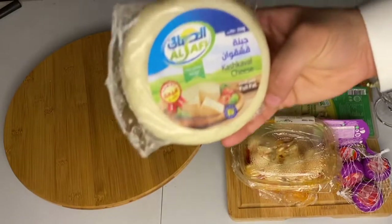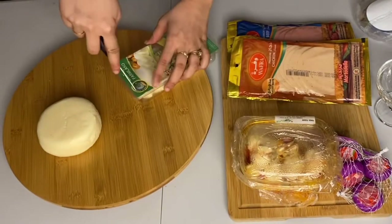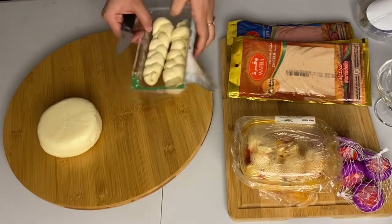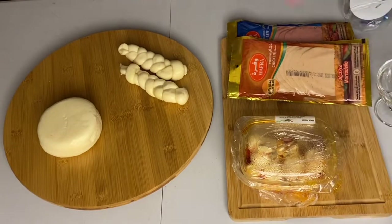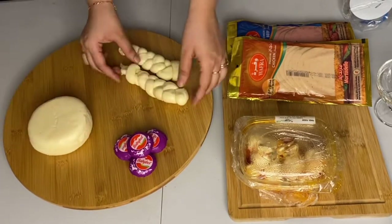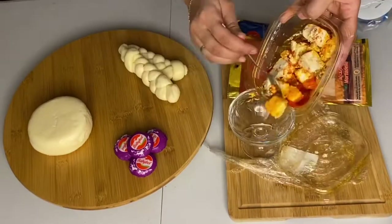First thing first, prepare everything. I have cheese here and I'm going to use soft cheese because in my family everybody loves to eat soft cheese. I have warm cheese, soft cheese, feta cheese — different kinds of cheese. To be on a budget, you can just use normal sliced cheddar cheese, sliced mozzarella, or mozzarella balls.